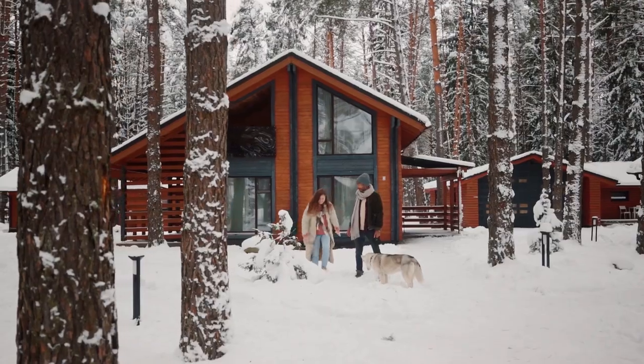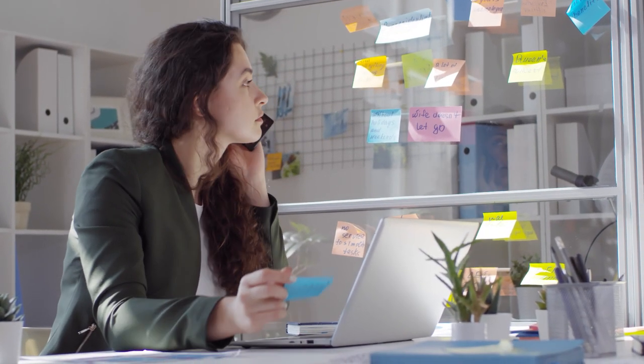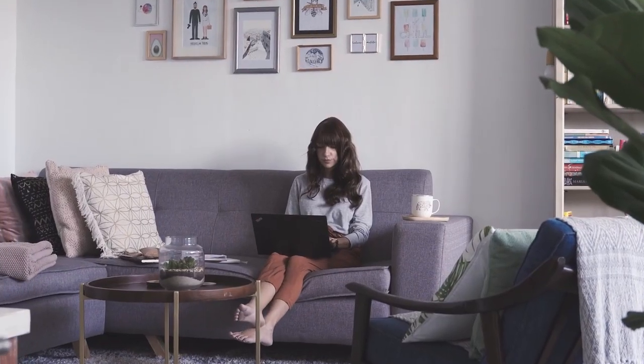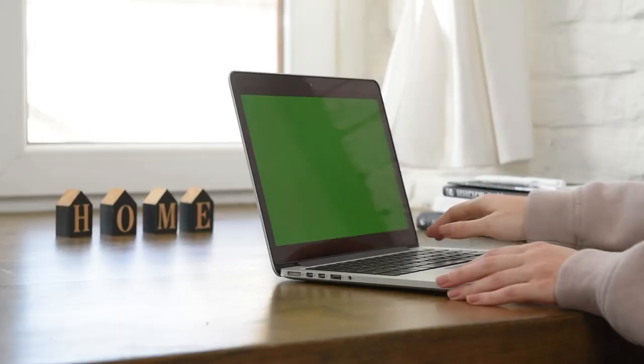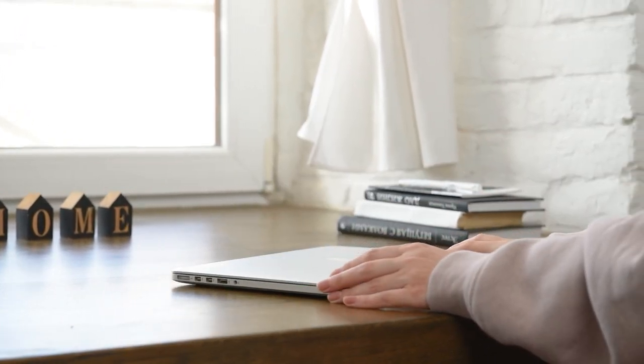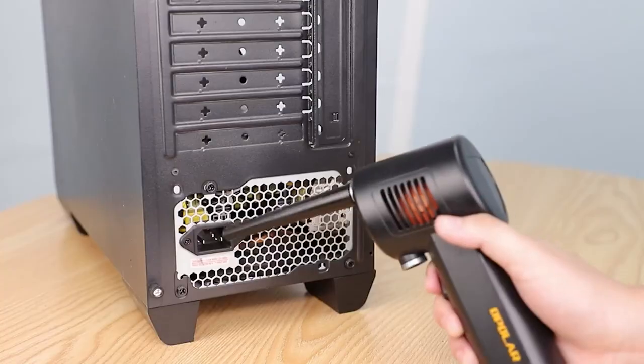We all might have gone through scenarios like this. You are rushing to meet your deadlines in the middle of the night, and you can feel your laptop's heat getting through your blankets and pajamas. From that alarming temperature, you hear a buzzing machine-like noise. Sometimes, all it takes to stop this heat and noise is a click to restart your device and cool your laptop down. But if you want to get to the nitty-gritty, you should start dusting off your device from top to bottom.